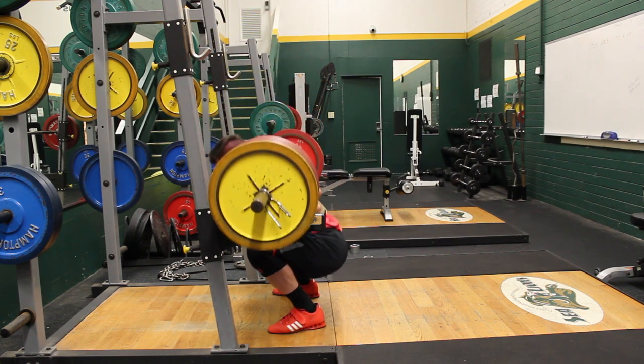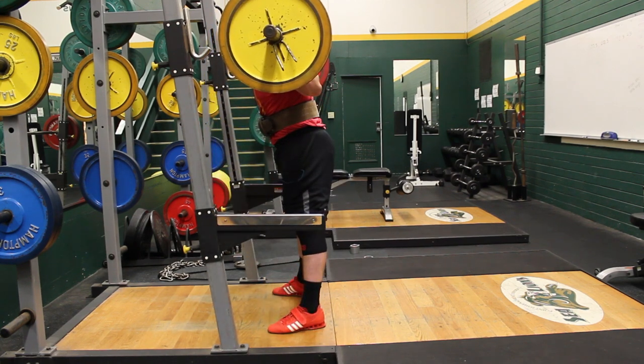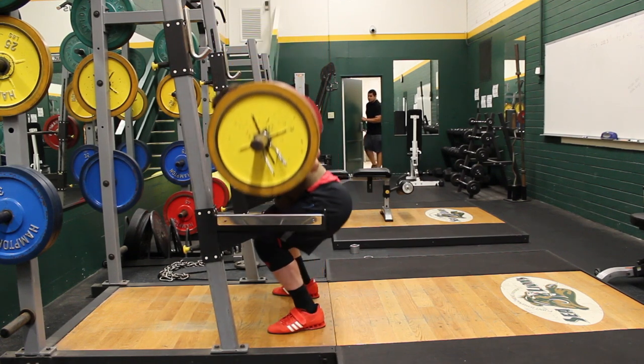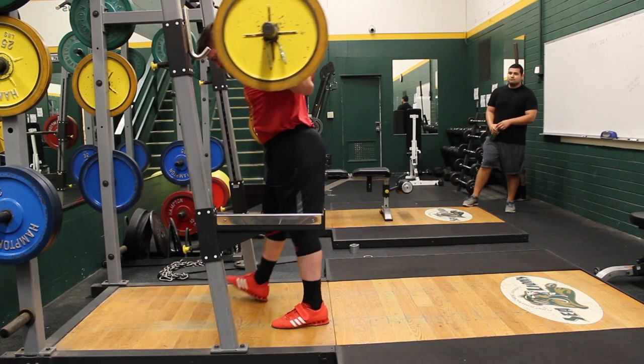The workout was very taxing because of the different angle. My hamstrings were activated much more than before when I was squatting more upright. I also found that I was not staying as tight as I needed to — I was dive bombing so quickly that I was not maintaining tightness through the whole movement.